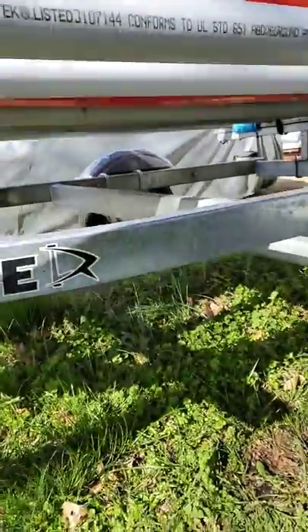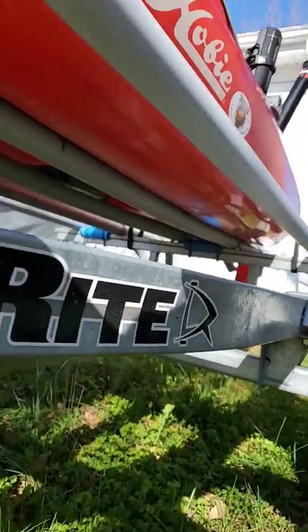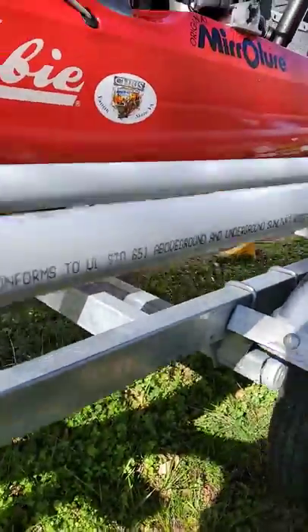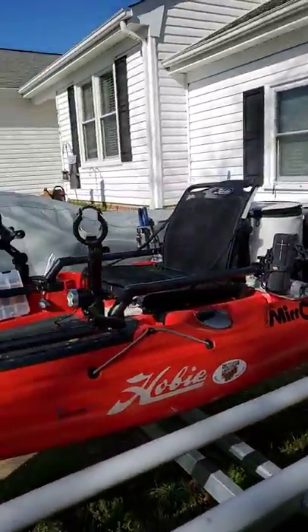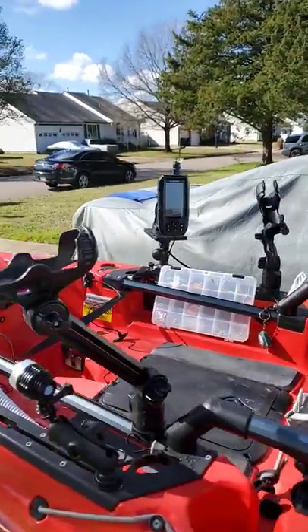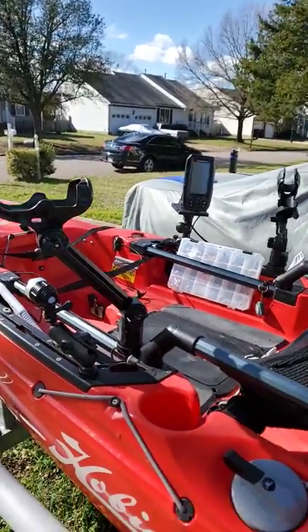I'm going to try to get up underneath to show you — the conduit does flex to the hull of the kayak. I've had no issues with it at all, used it all summer.